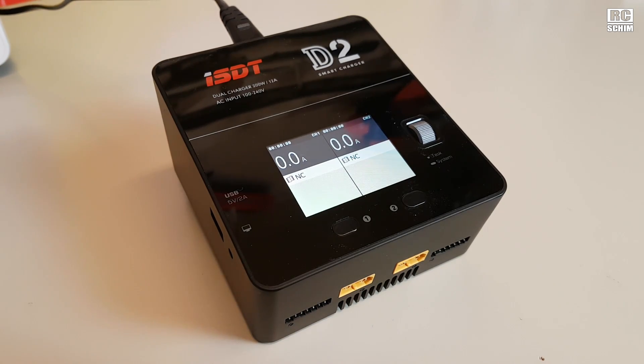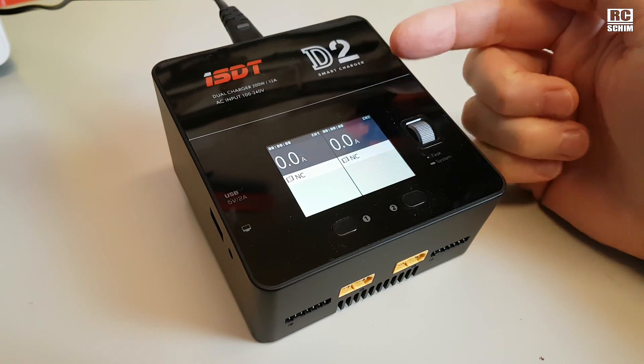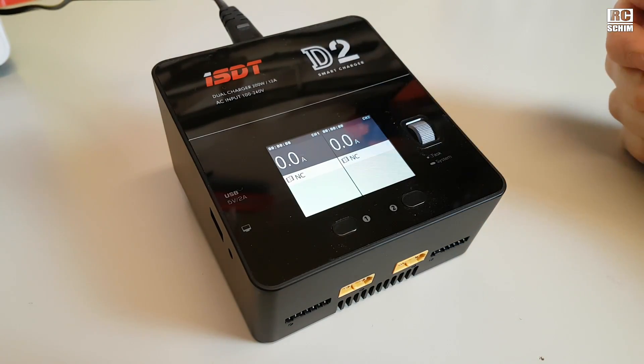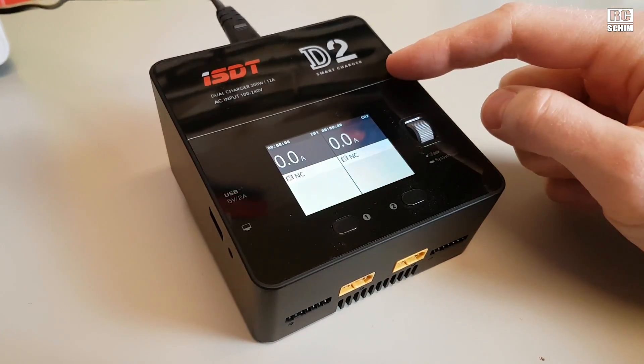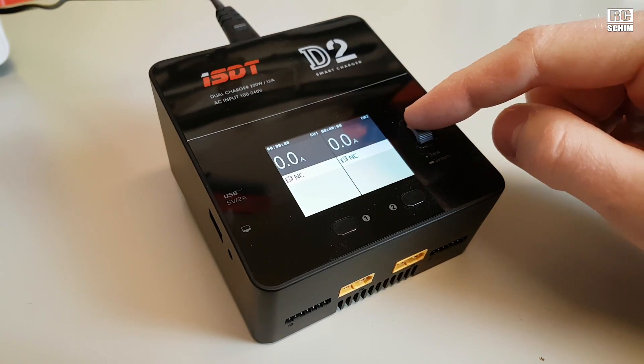Hello guys and welcome to RCGym. This will be a short quick overview of the ISDT charger. This thing here came from Banggood — I actually requested it for review.